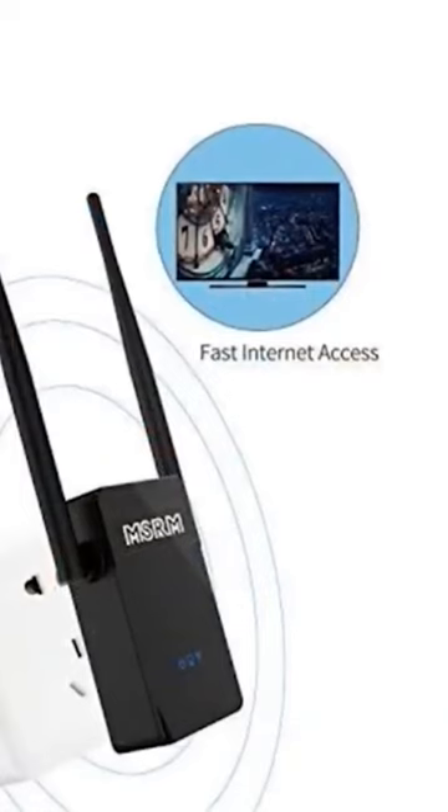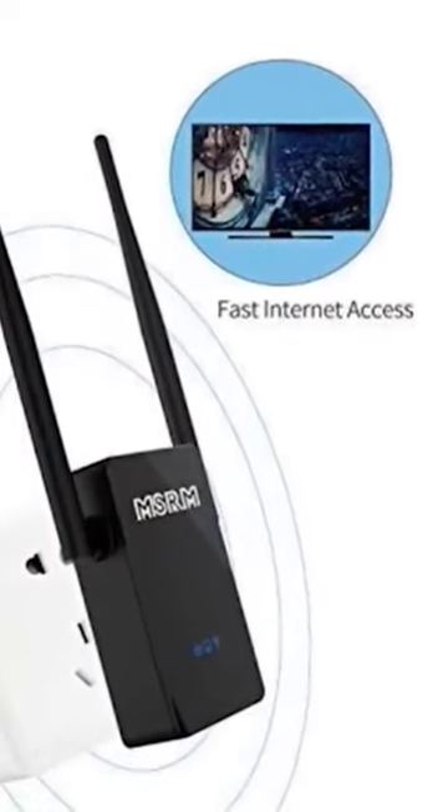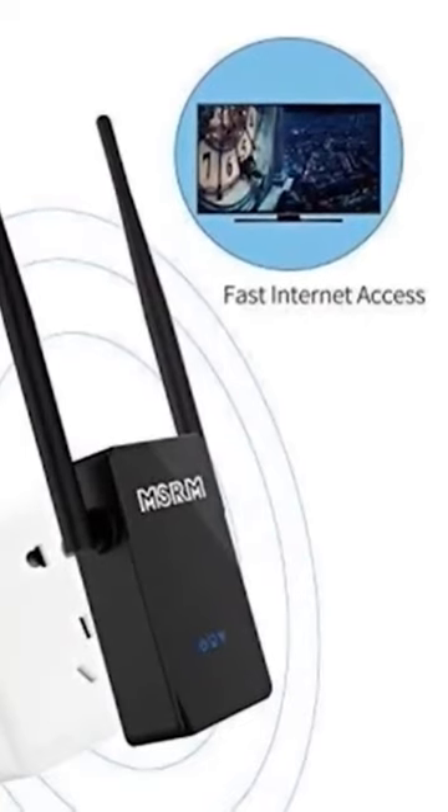Plug this repeater directly into an electrical outlet and you're ready to go. It's lightweight and portable, making it great for travel.